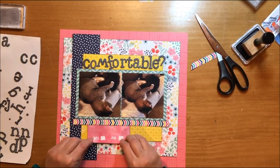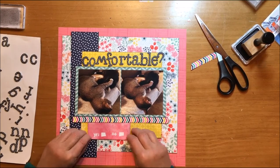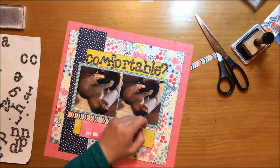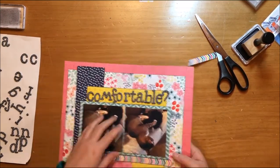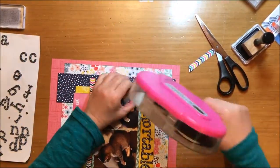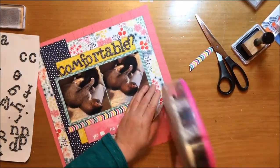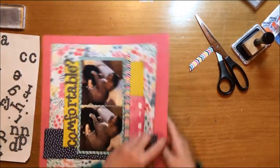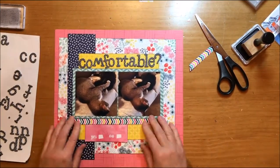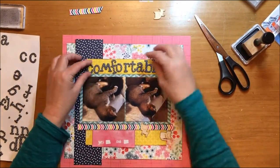This journaling card is perfect — when I saw it I knew it was perfect for this layout because right below on that block it says 'yes or no' with a check mark space, so the question 'Comfortable?' and then the check mark is pretty funny. I'm just getting my edges glued down — sometimes I'll ruffle edges up, but more likely than not I'm going to glue them down.